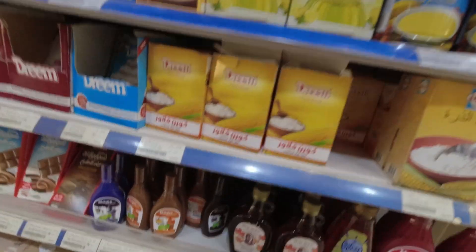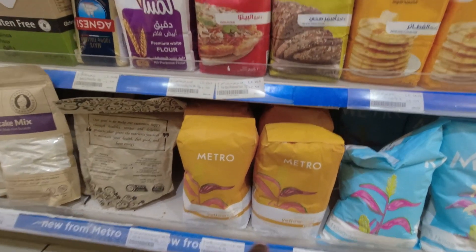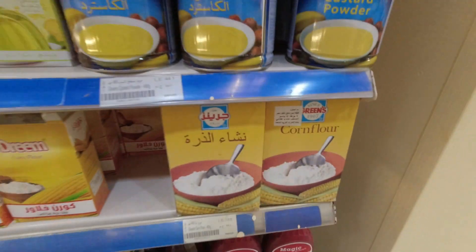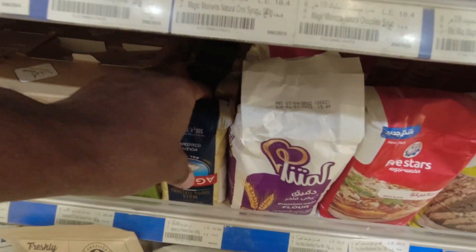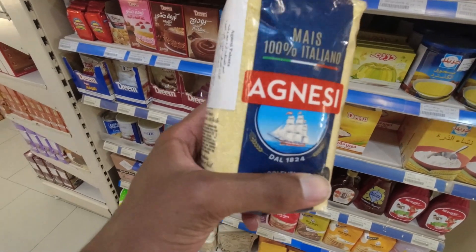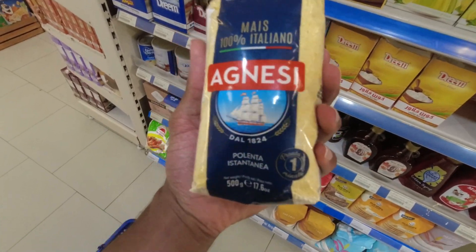She also needed some corn flour but there's too many different types — a yellow corn flour, a Dream corn flour, and another one. So I'm sending her some photos to figure out which one she prefers, or if I should go to another store. But I also noticed something I've been eating all the time: polenta. Apparently they have it here at Metro and I've never seen it until today — that's kind of crazy.